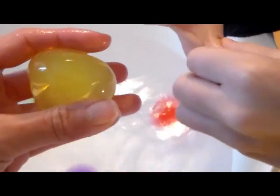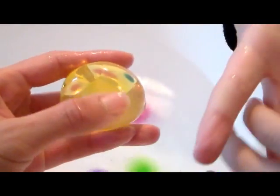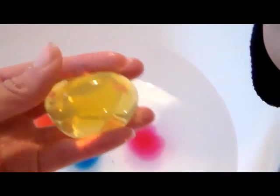What we're going to try with these is to germinate a seed inside, kind of like what we did with the smaller polymers, and we'll see if we can get more oxygen in there somehow.